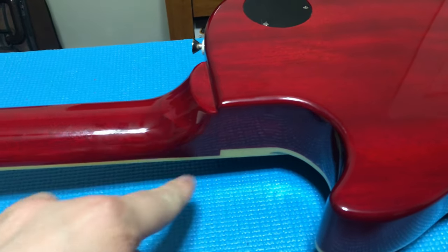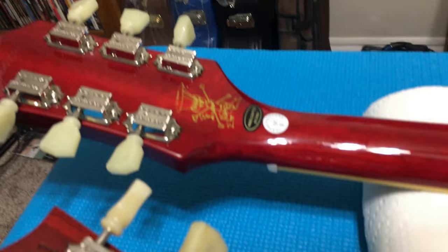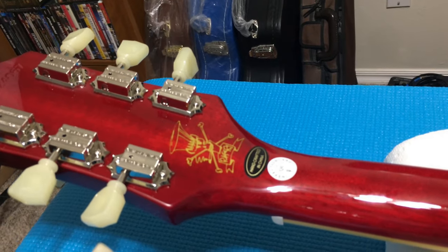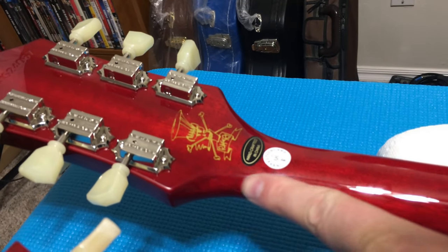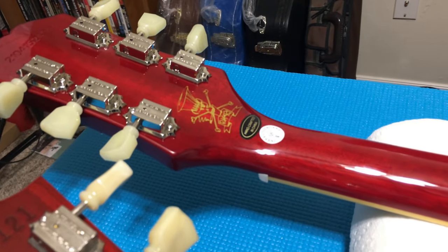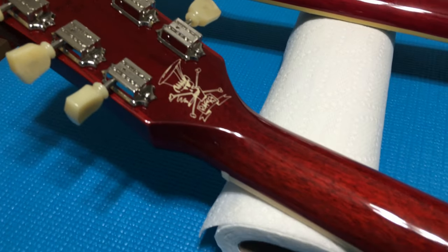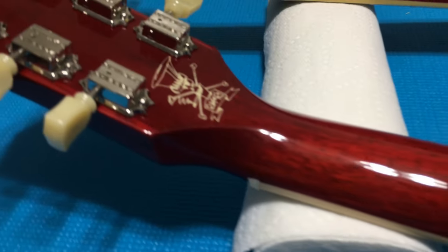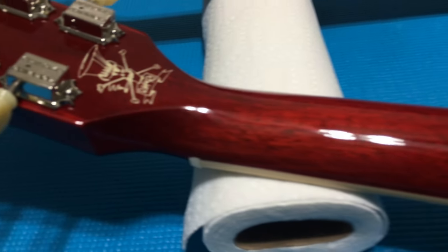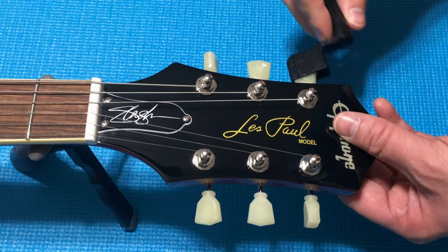On the neck, you have the heel joint at the bottom and also the scarf joint at the top, which actually makes the neck a little bit stronger. The Gibson is a one-piece mahogany neck with no heel joint and no scarf joint. Let's go ahead and get these strings off.